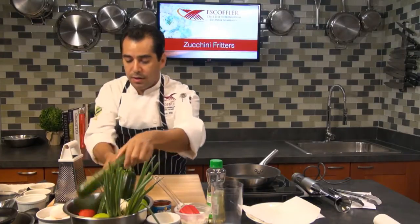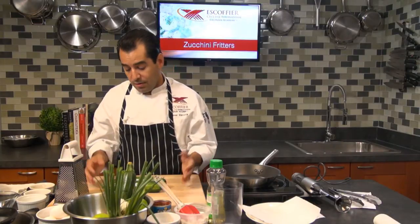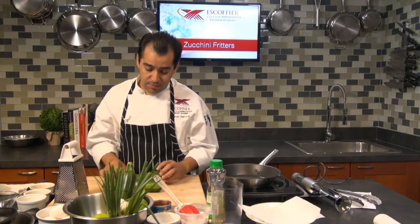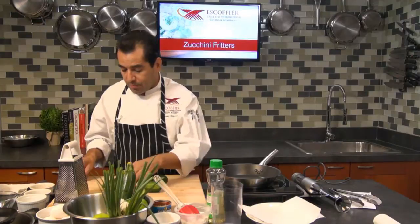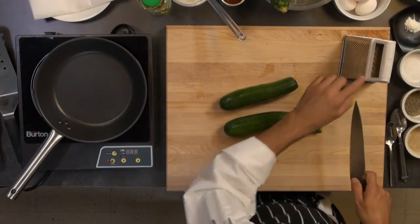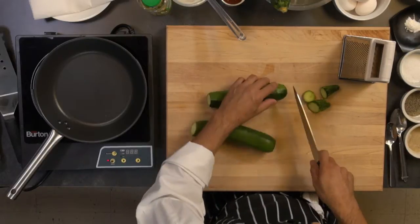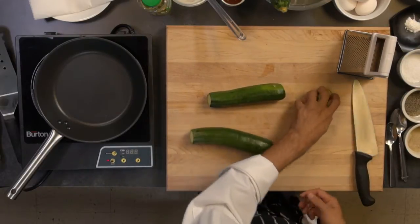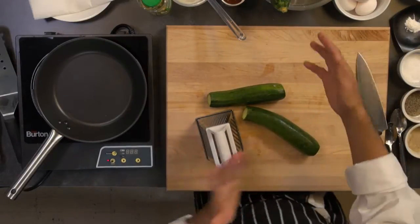We're going to start with some nice zucchini. I'm going to use about two zucchinis. Zucchini is very abundant pretty much year-round, especially in the summertime. You can find them in your local farmers market or just go to the store. Zucchinis by themselves really don't have a lot of flavor. They have a lot of water like any other vegetable, actually a little more. So we want to start by shredding the zucchinis. I'm using my box grater. If you've got a food processor, you can use a grater attachment — it's much quicker. But today I'm just going to use my grater here.